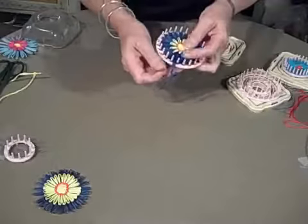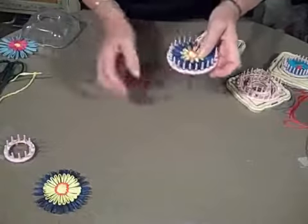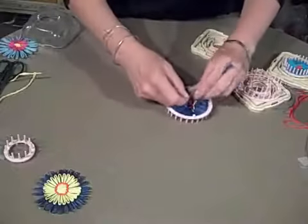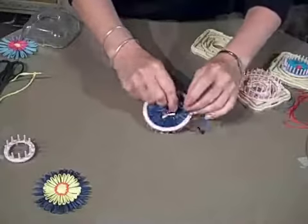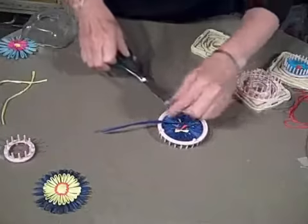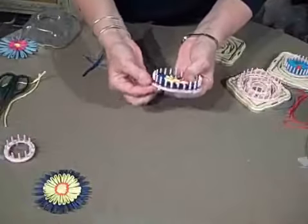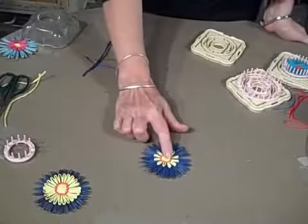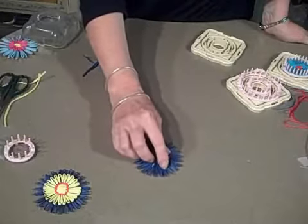This one's already to the back so we'll just pull it through, and again tie off before you take it off the loom so as to keep the length of the petals even. Then just push the flower right off the loom — and there it is, completed.